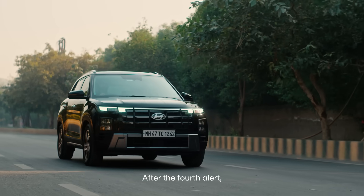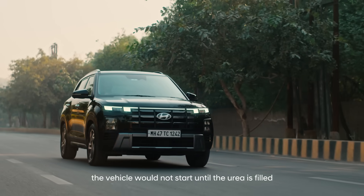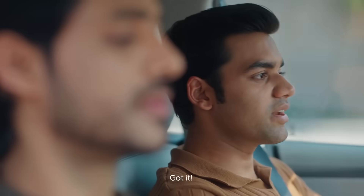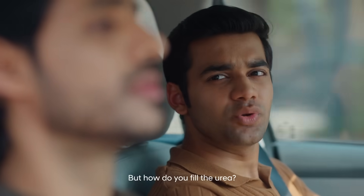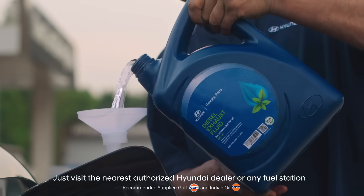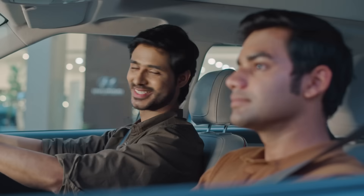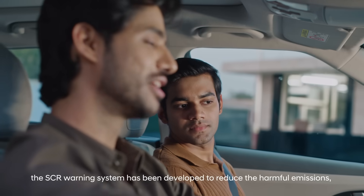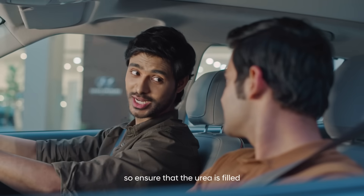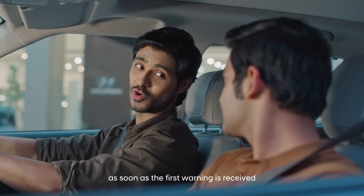After the fourth alert, once the engine is turned off, the vehicle will not start until the urea is filled. To fill the urea, simply visit the nearest authorized Hyundai dealer and get it filled. The SCR warning system has been developed to reduce harmful emissions, so ensure that the urea is filled as soon as the first warning is received.